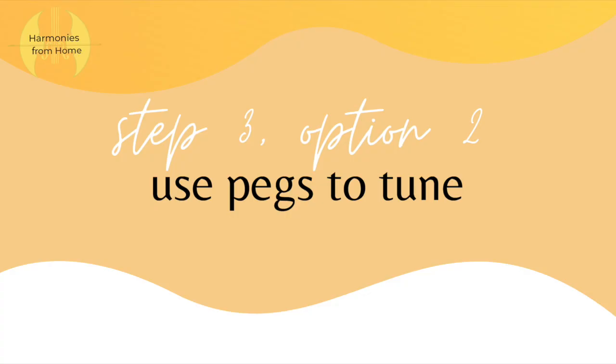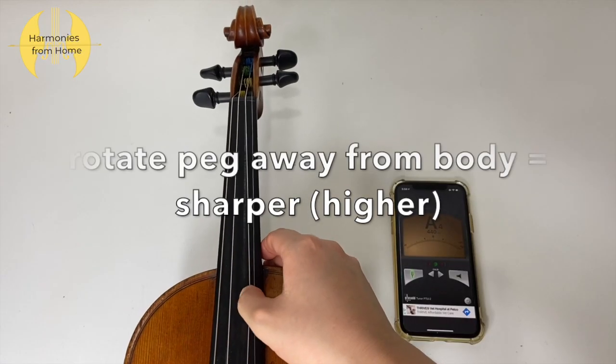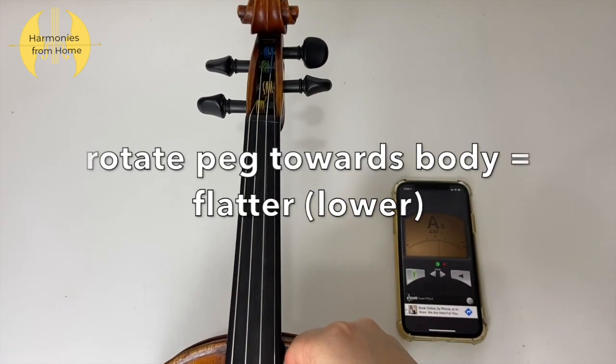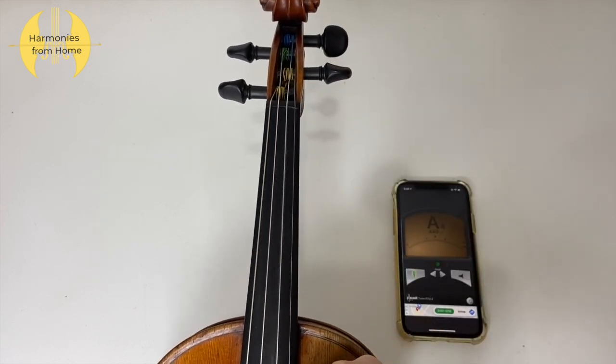For some violists and violinists you might have only one fine tuner on your instrument, which is most likely located on your E string for violinists and A string for violists. In that case you need to depend on the pegs to tune. The pegs are generally harder to use because they can be stiff when you try to move them, so if you have a fine tuner you should definitely use that. If you want to make the pitch of your string higher, rotate the peg away from you; if you want to make the pitch lower, rotate the peg towards you. Make use of the tuner app to make sure you're in tune.